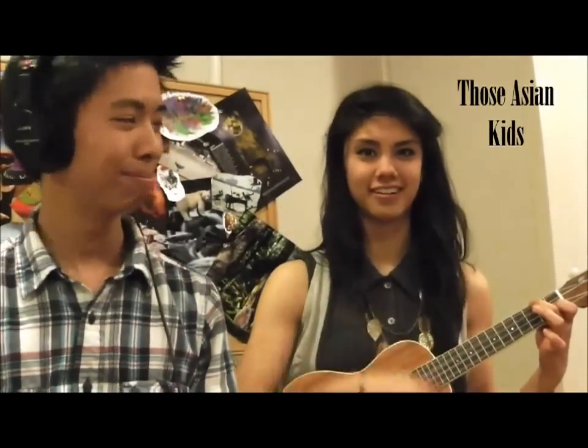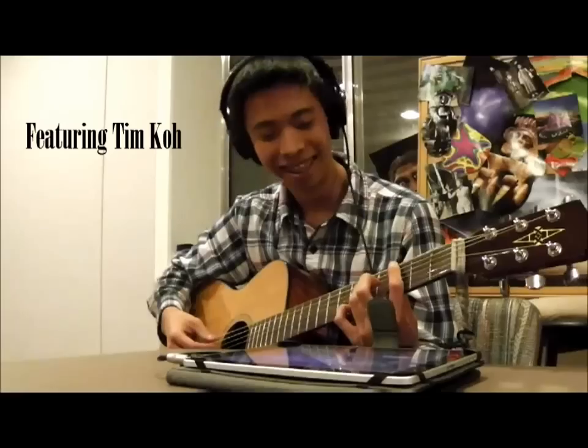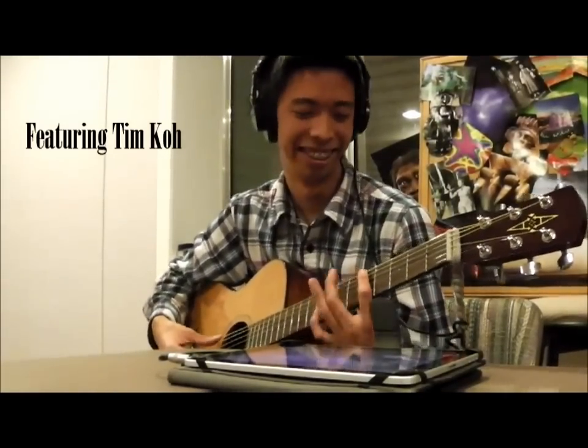Hello and welcome to the very first episode of Those Asian Kids. My name is Tim and this is Christina. We're going to show you how to make your friends sound like idiots. We found this app called the Dearticulator 5000 and it pretty much delays your voice a little bit behind what you're actually saying, so it pretty much makes you sound like an idiot.